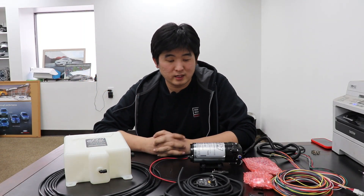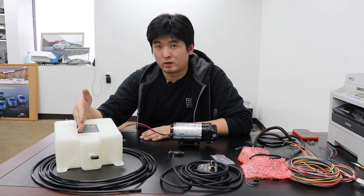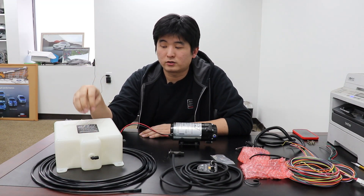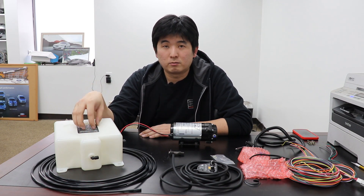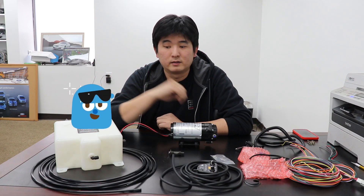How are you guys doing today? So today we're actually going to talk about the AEM water methanol injection kit. A water methanol kit is a 50-50 mixture between methanol and water that gets sprayed into your intake. With the water methanol kit you can actually cool the intake charges coming in, and the methanol portion of it will increase your octane level to above 100, which allows you to run more boost, more timing, more power.